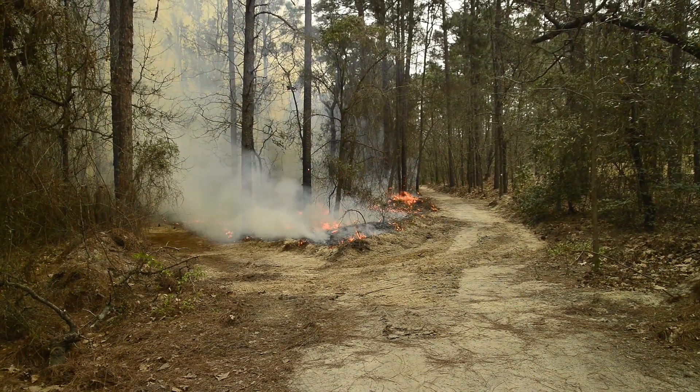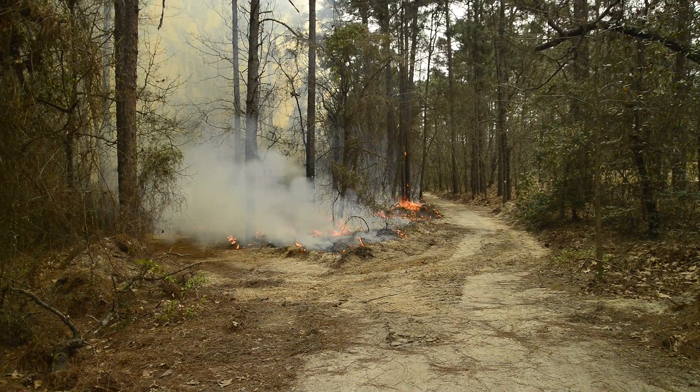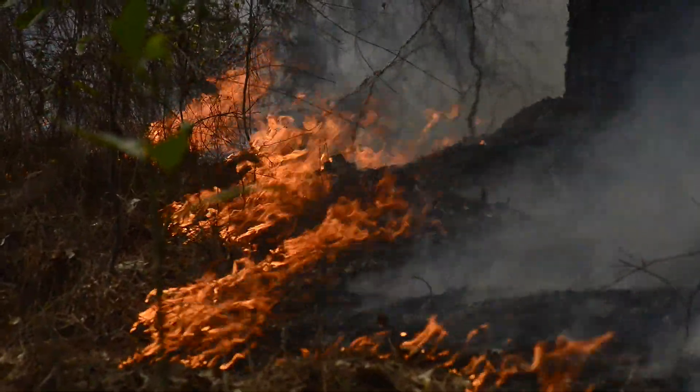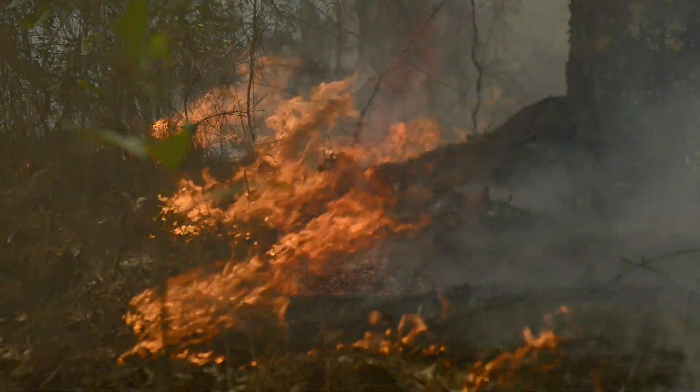And that would have kept the undergrowth manageable, would have kept the understory low, it would have kept the duff layer thin so that the longleaf could regenerate. Because in a longleaf stand you're going to have natural uneven age — you're going to have a mix of all different ages throughout the stand.